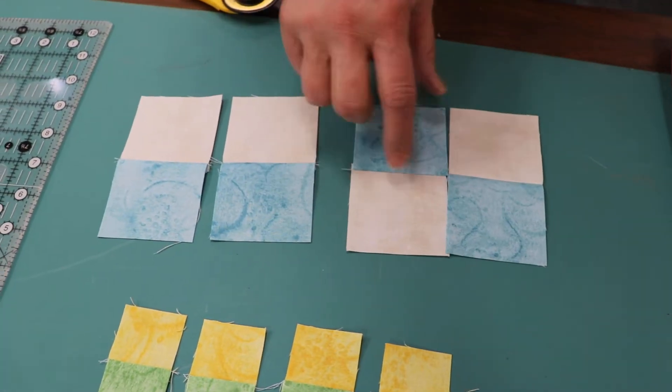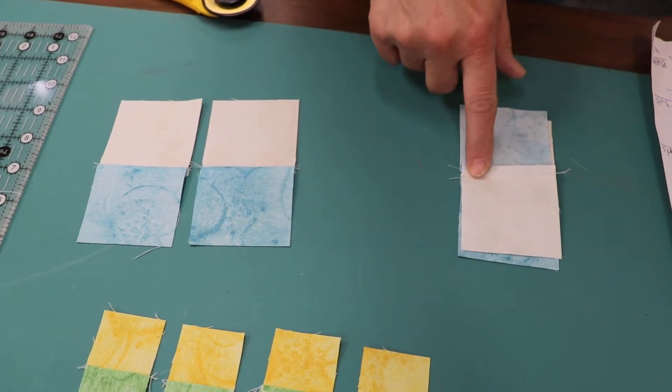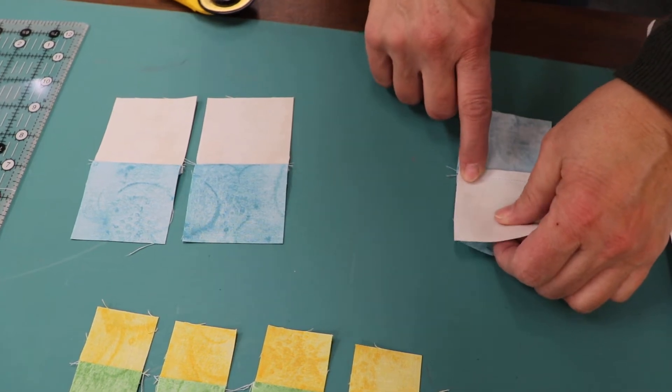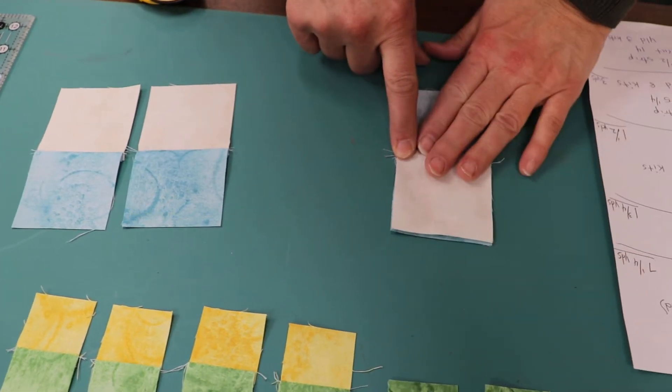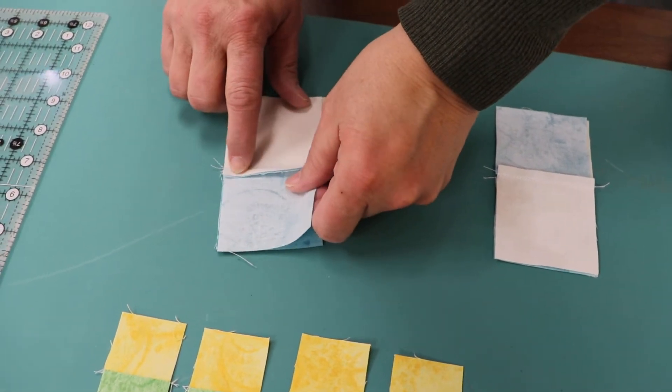I've already started sewing my four-patch by pressing a cream and blue square to the blue. So when I make my four-patch, I'll simply turn each side, sew down the side, and lock that seam right in the center. We'll go ahead and sew those, and I'll lock this seam right in the center so that we have our four-patch.